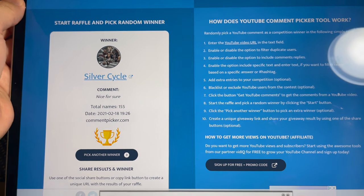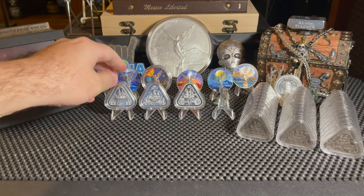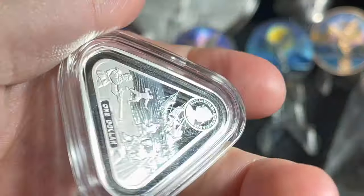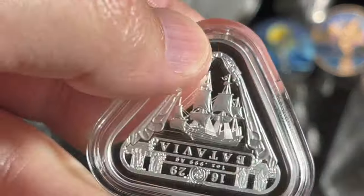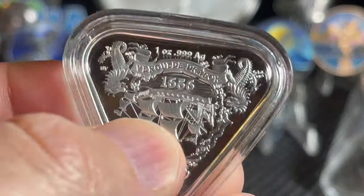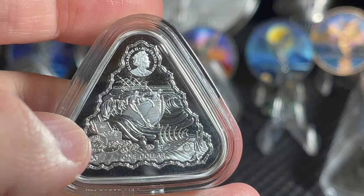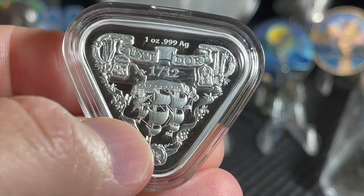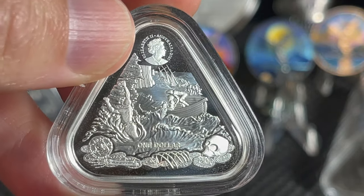Now let's get back to the video - we are talking about the Australian shipwreck series. There have been three so far. We've got the Batavia - I won't go into detail since I've done that in previous videos. There's the obverse with Queen Elizabeth and the wreckage, this came out in 2020. Then the second in the series was the Vergulde Draeck - these are the first coins ever made as a triangle, also 2020. The third is the Zuytdorp, another beautiful coin - also 2020.